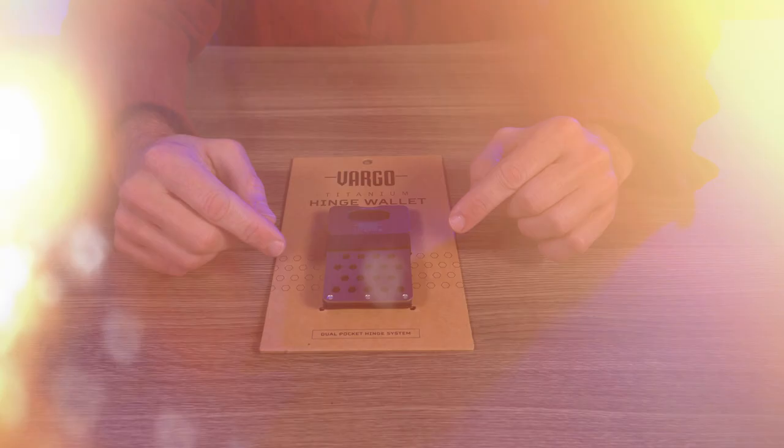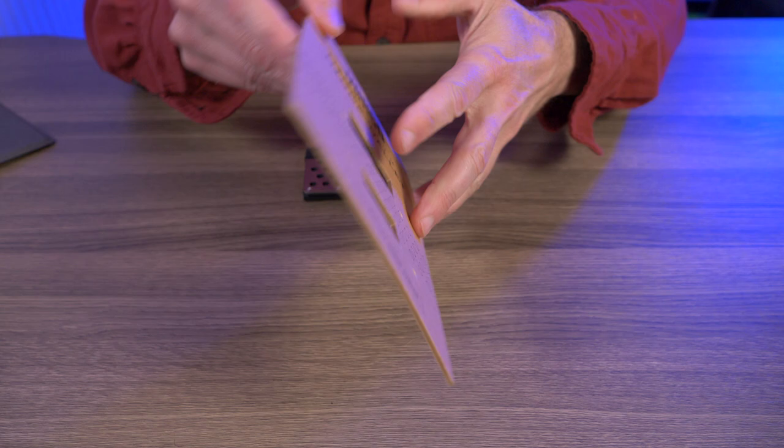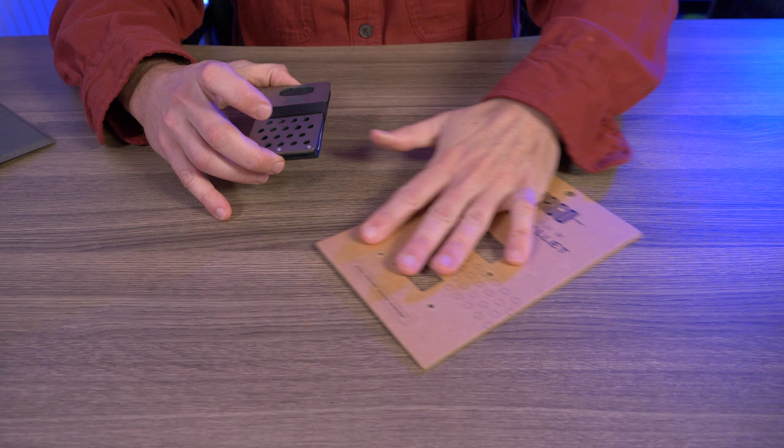So the Vargo Titanium Hinge Wallet arrived to me on this flat piece of cardboard — it was just zip tied to the cardboard like this. You can see there's nothing really to look at, just some features stated on there. I'll put that off to the side and give you guys a nice close-up of the Vargo Titanium Hinge Wallet. While you guys are checking this out, let's talk about some of the features.